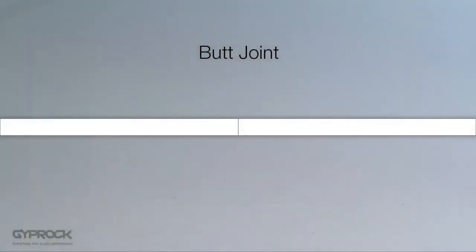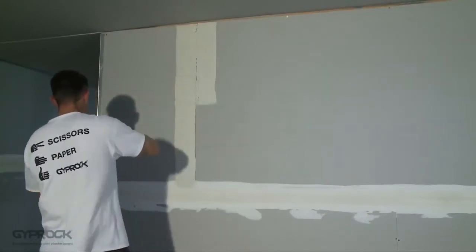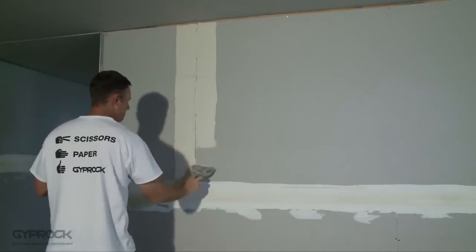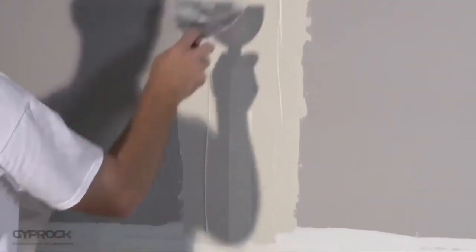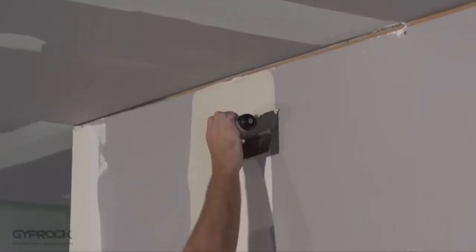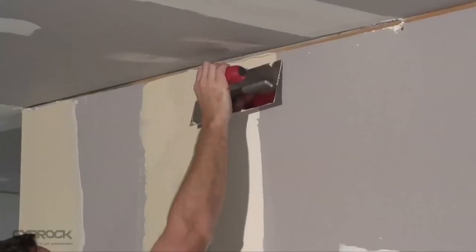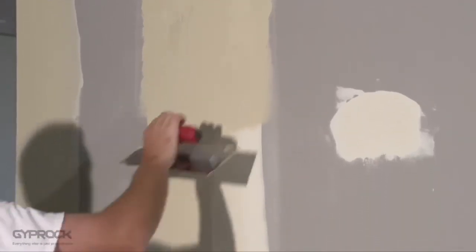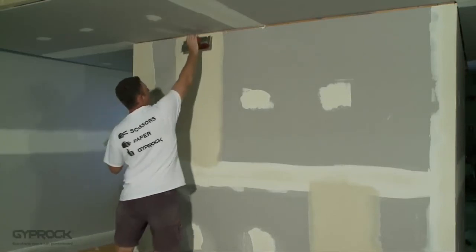When two non-recessed board edges meet this is called a butt joint. The process for butt joints is the same as for recessed joints, with the exception that each coat of compound extends further to create a gradual camber each side of the joint to minimize its visual impact. First apply a coat of base coat or all-purpose compound centrally over the joint with a 150 mm broad knife. Bed in the tape with the natural crease pointing toward the joint and cover the tape with compound about 120 to 150 millimeters each side. The second coat extends to around 200 millimeters each side and the final topping coat is applied 250 to 300 millimeters each side of the joint. Soften the outer edges of the compound with a trowel to create a smooth finish, then allow to dry completely before sanding.